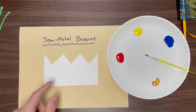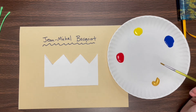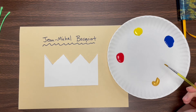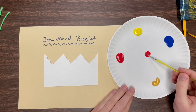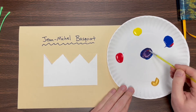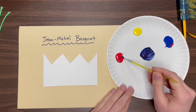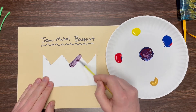Now the next thing I'm going to do is paint my crown. We're going to paint kind of in the style of Jean-Michel Basquiat — very energetic, spontaneous. This can be kind of messy; it doesn't really matter what it looks like. You could use these colors, or mix them to create other colors. If you mix a little red with some blue, you get a nice violet.